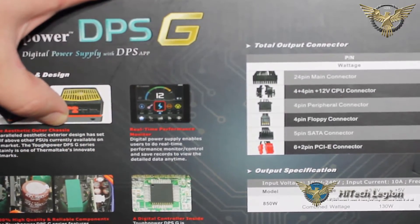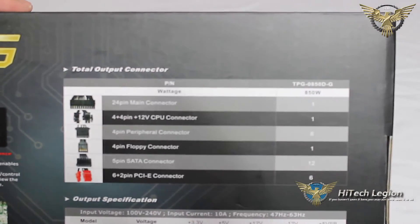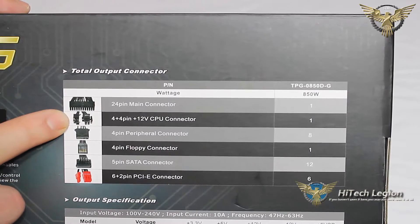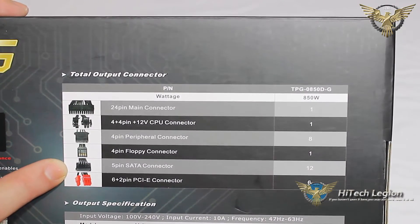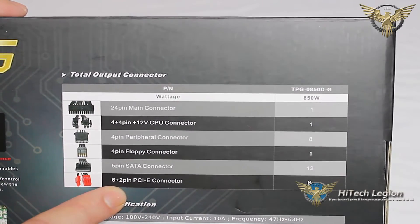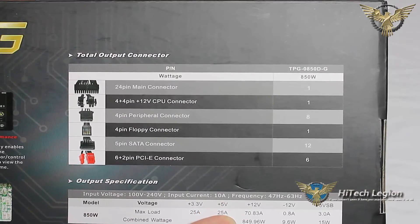The digital controller is inside. Looking at our connectors, we can see our 24-pin main connector — there is one. Our 4-plus-4 pin 12 volt CPU connector — there is one. Our 4-pin peripheral Molex connector — there are 8 of those. One 4-pin floppy connector. Our 5-pin SATA connectors — there are 12 SATA connectors. And then there are six 6-plus-2 pin PCI-E connectors. Our 12 volt rail is 70.83 amps for a total combined wattage of 849.96.